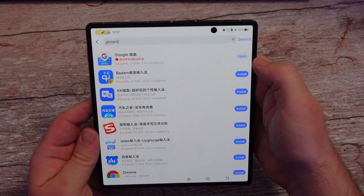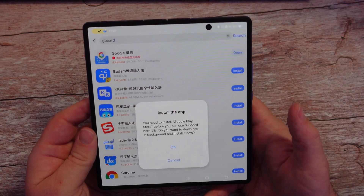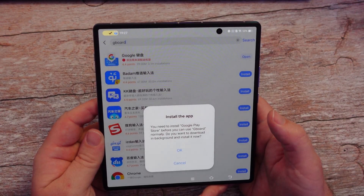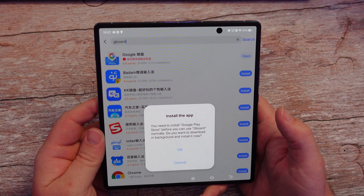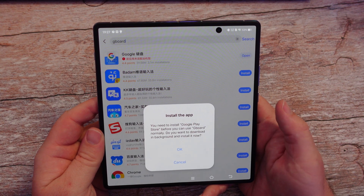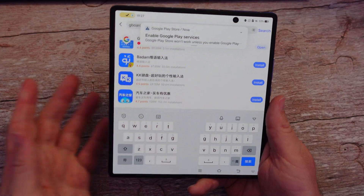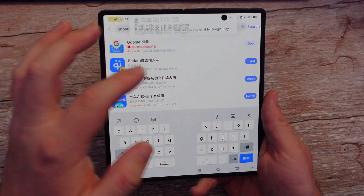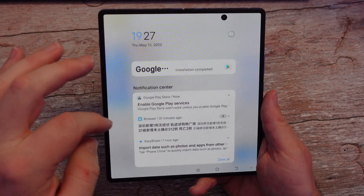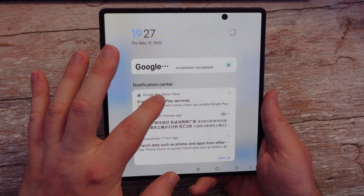It is done downloading, so I'm going to hit open right here. It's asking: you need to install Google Play Store before you can install Gboard — do you want to download it in the background or install it now? So you want to hit okay to that. If you're just curious if this is installing in the background, all you have to hit is open and it'll show up, and we just got a notification saying enable Google Play services.